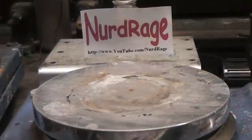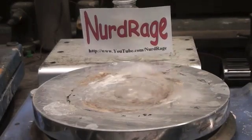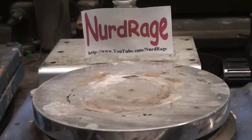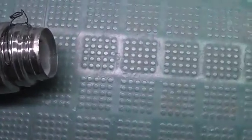I have here a standard laboratory hot plate, and I'm going to put some water on it and turn on the heat. As expected, it's going to boil. Now when it gets really hot, the interesting effect takes over. As you can see here, the liquid skirts away as I pour it on the hot plate.